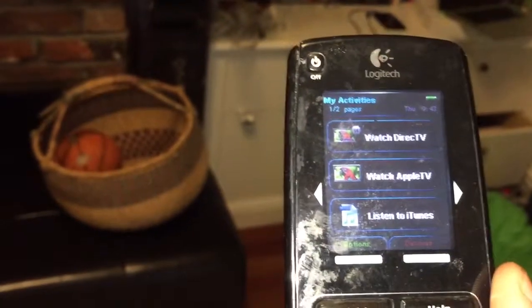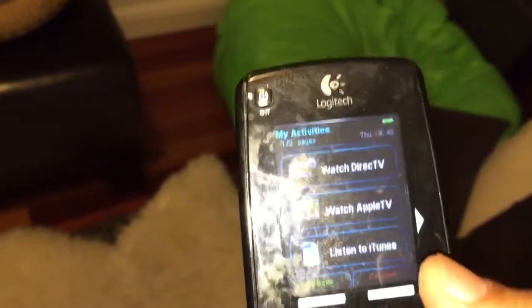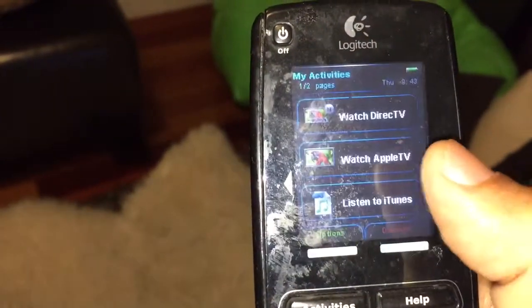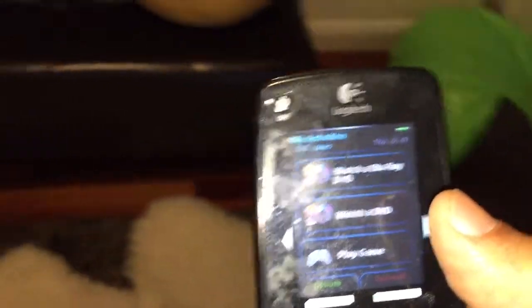As you can see, it lets you do several things: watch DirecTV, that's TV watching; Apple TV, which is like Apple TV and Netflix and renting movies and stuff; listening to iTunes, which you probably won't do — I'll show you how to do other stuff with music; and if you want to watch a Blu-ray or a DVD, you can do that here too.